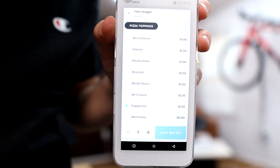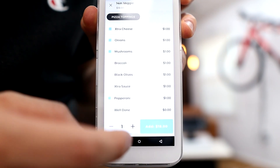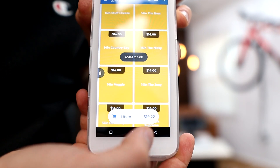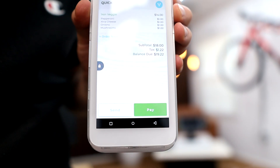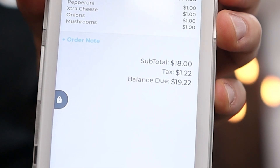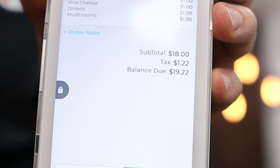Say our customer wants extra items — so they want extra cheese, extra onions, and extra mushrooms. We're going to go ahead and click on add. Now that item is in your customer's cart. We have our total of $18, plus the pre-calculated tax of $1.22, so their total is $19.22.